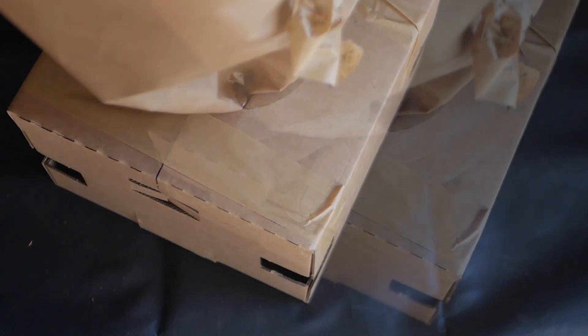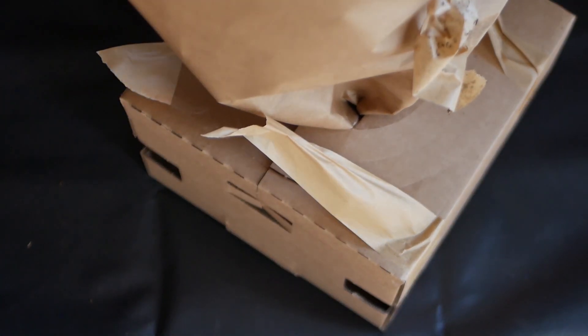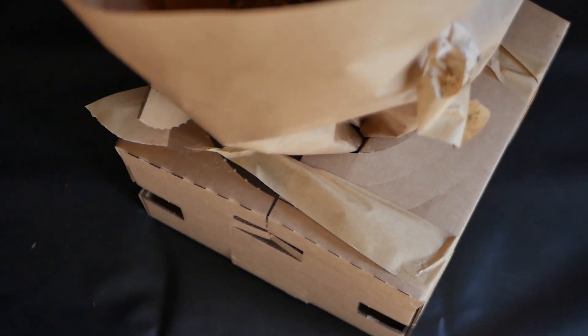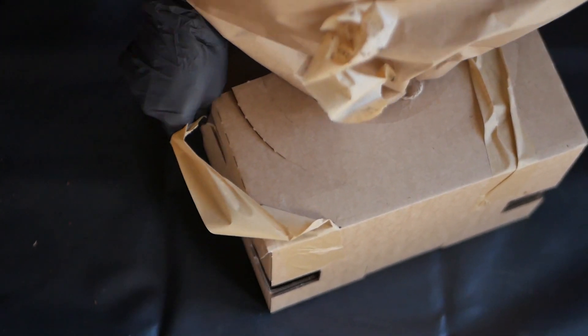I had no idea what kind of plant this could be because my partner and I haven't talked about any of my wishlist plants. The only clue I had was a leaf poking out of the box, which kind of made me think it might be an Alocasia.